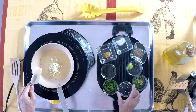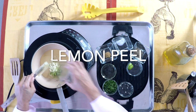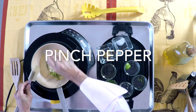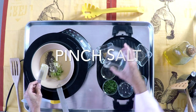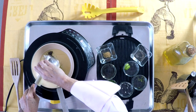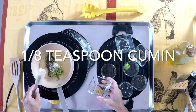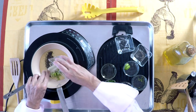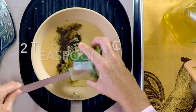We're gonna place in a pan our oil, garlic, some lemon peel, pepper, salt, and a little bit of cumin. Last but not least, cilantro.